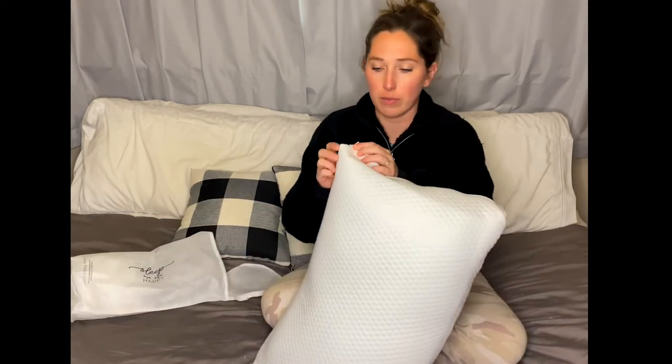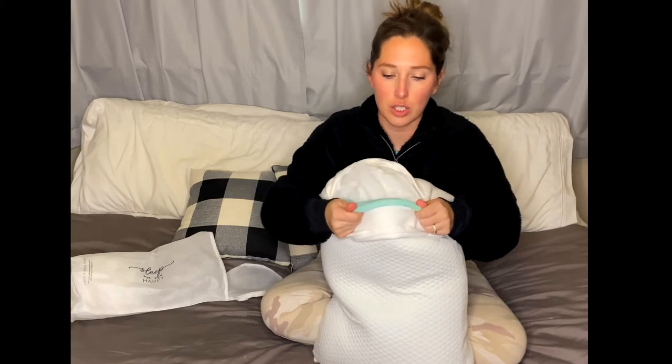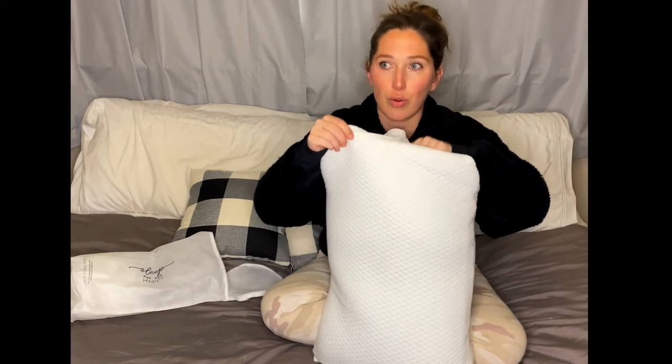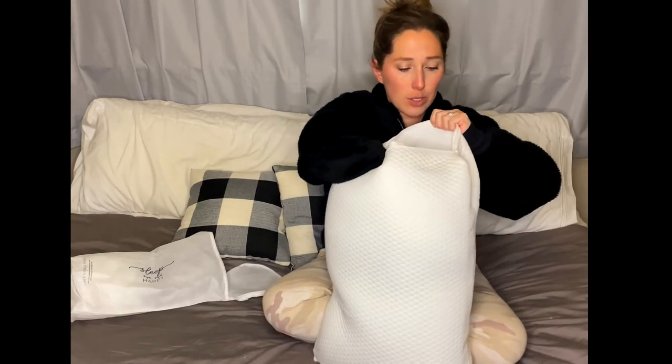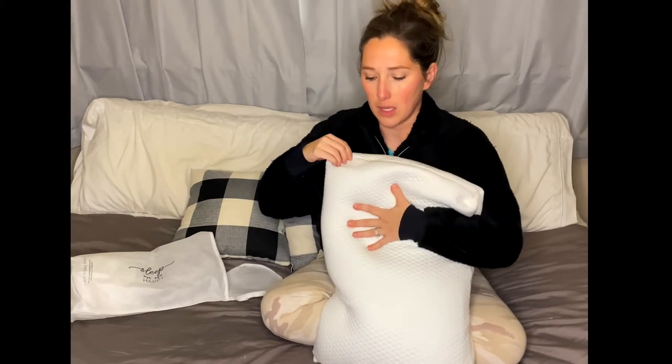Love it — it's super soft, super comfortable. It doesn't contort my neck or make it all crazy. I also love that the gel cooling insert can be taken out and you can just throw the whole thing in the wash. That's super nice, especially with kids who always seem to make their way into our bed with snacks. So super easy to throw in the washing machine.